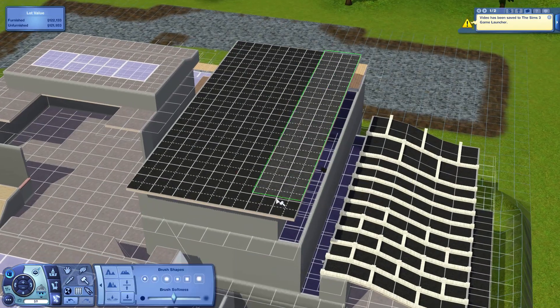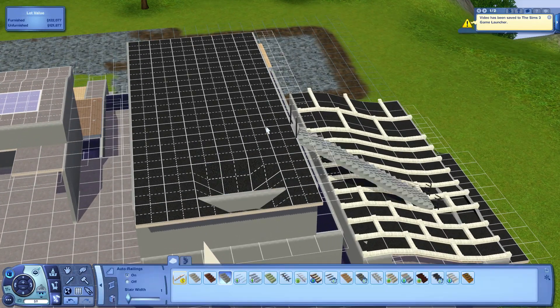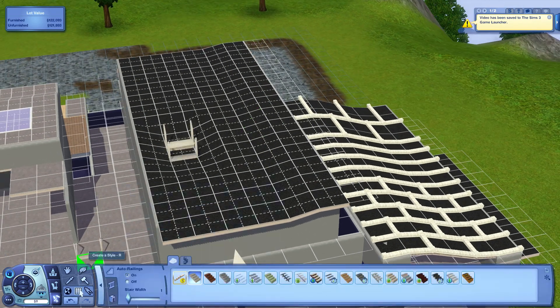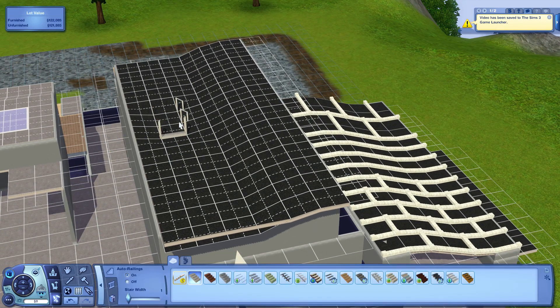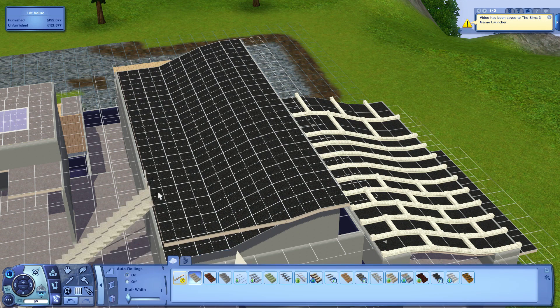I'm getting into semester two of my junior year of high school, so that'll be exciting. For now, I'm working on the roofing in this episode. Part four should be the last building video covering the walls and everything, and part five should be the beginning of landscaping.